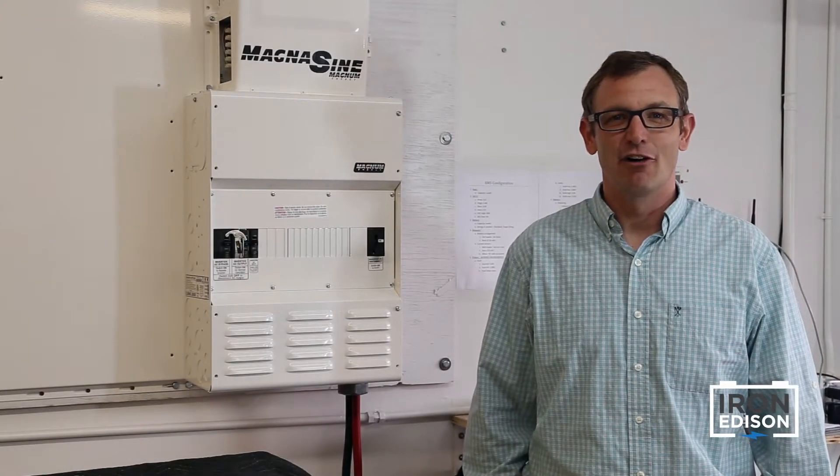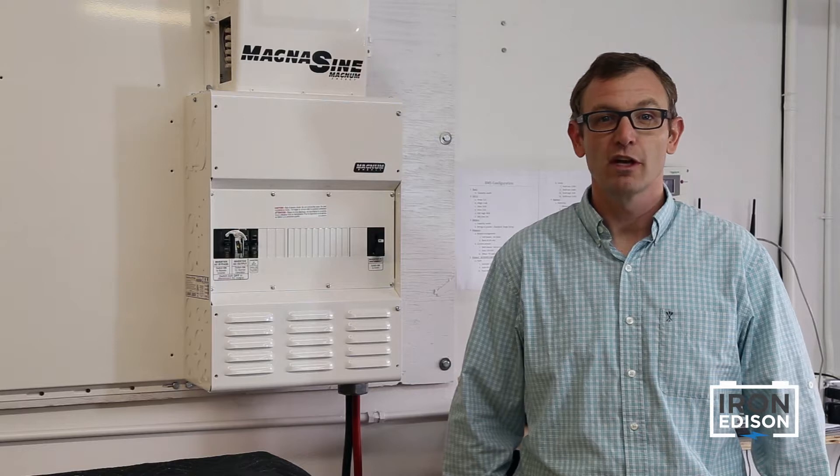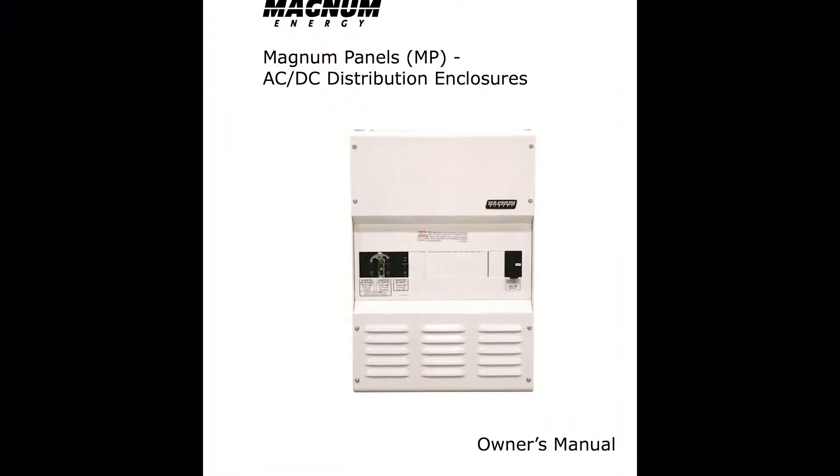Hi, I'm Brandon from Iron Edison Battery Company. In this video we're going to talk about installing your inverter and power panel. This process can be pretty straightforward if you take the time to plan before turning your first screw. When in doubt, always read your owner's manual.